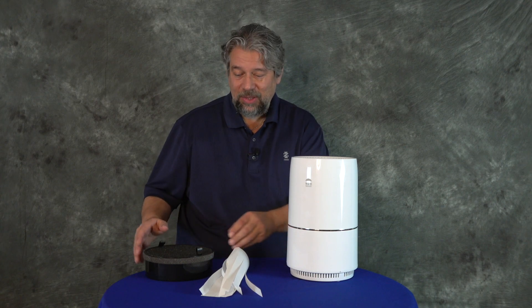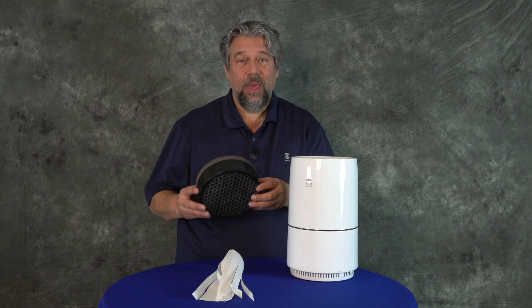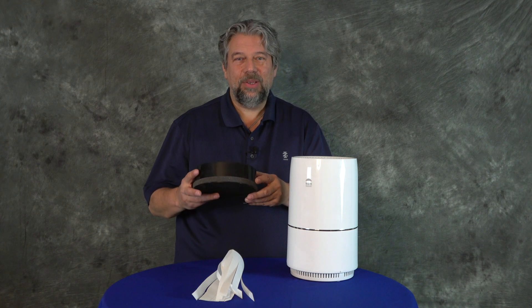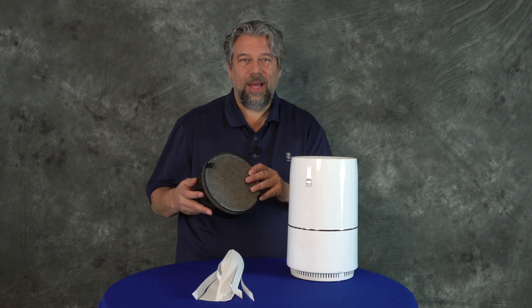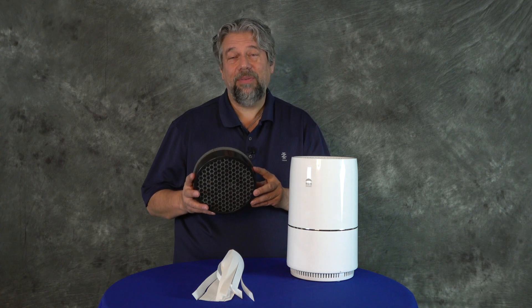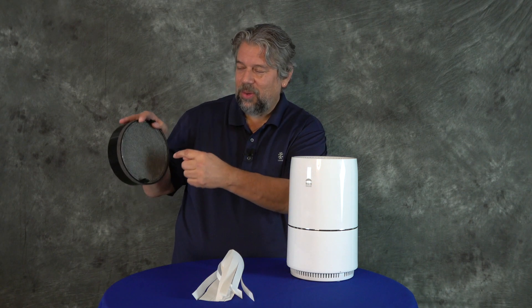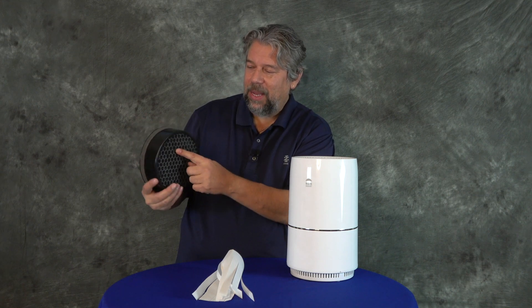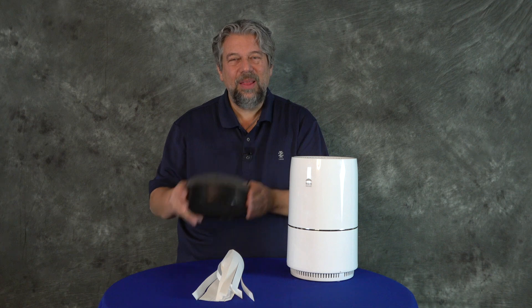That's pretty nice, and the way it works is a three-stage filter. There's a pre-filter, the actual HEPA filter, and an activated carbon filter. So the air goes through and comes out here, and all the particulate matter is caught in the filter.